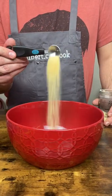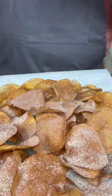For seasoning: paprika, onion powder, garlic powder, powdered sugar, salt, and chili powder.